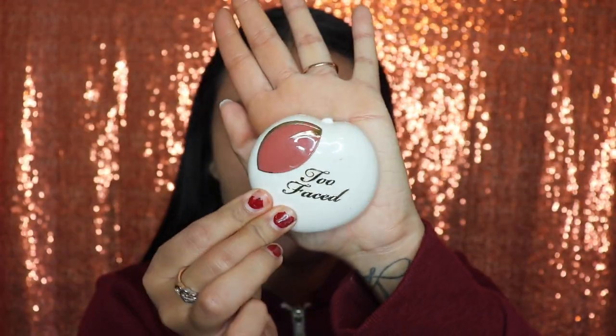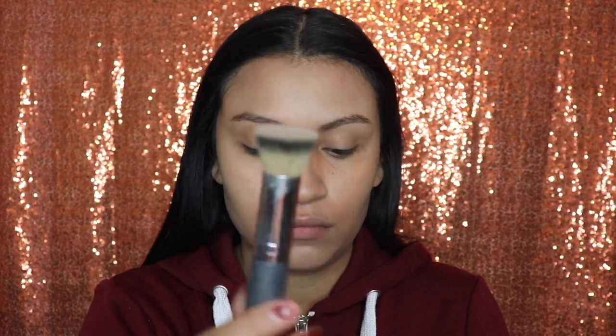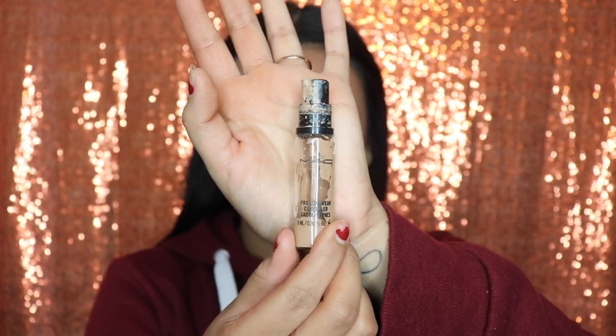Next I'm going in with my Too Faced Peach My Cheeks Melting Powder Blush. This is the brush I'm gonna be using to apply that blush. I'm sure a lot of you are wondering why I'm applying this without my foundation being set — well, the reason is because this is a very creamy blush, so I want it to blend in well with my skin before I apply the powder on top so that it looks a lot more natural.